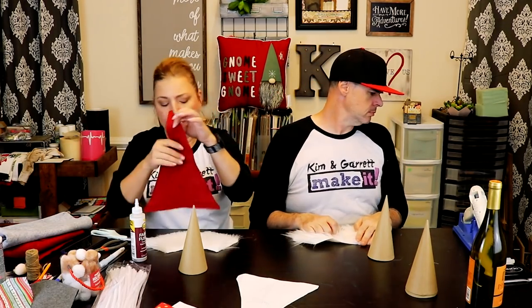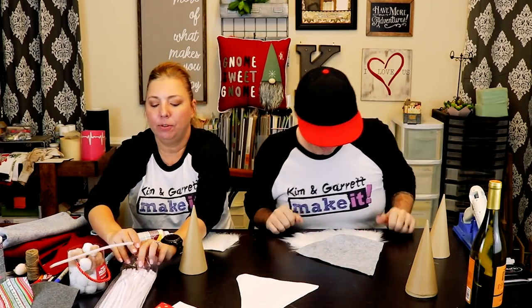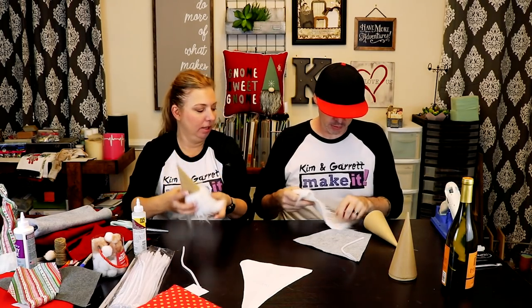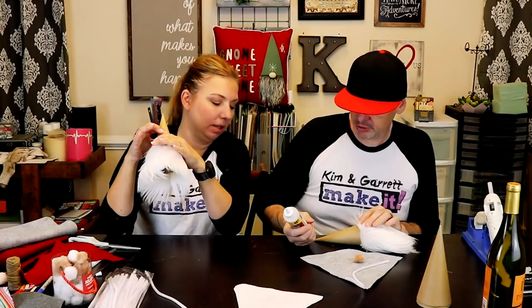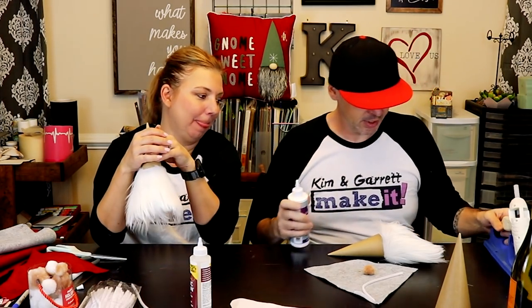Mine's going to be red — what color is yours? Gray. And then we're going to use these little fuzz ball noses. And in order to keep the hat stiff, we're going to use some pipe cleaners. Step one: add your beard to the bottom of your cone. The no-sew glue says dry two to four hours, so we'll share the hot glue.